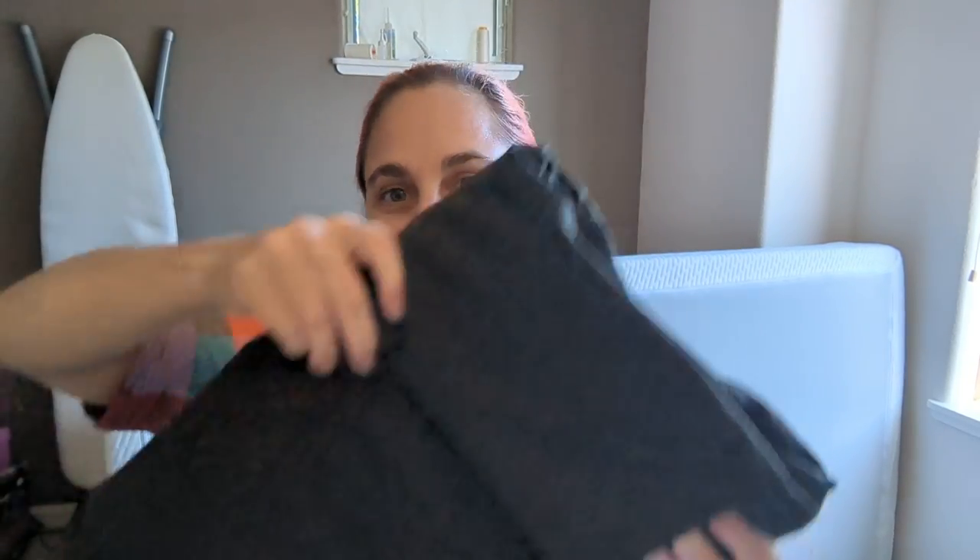Then I have a rayon nylon lycra blend that's a Ponte, and it's a charcoal gray. This is to make a jumpsuit. I love the jumpsuit that I have so much, and it's gonna fall apart, so I'm gonna make another one — well, it's not gonna fall apart, but anyway. This was fairly inexpensive, so that whole jumpsuit will cost me, like, 20 dollars.